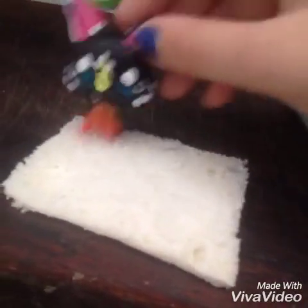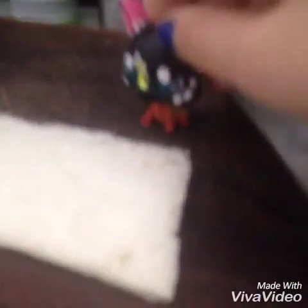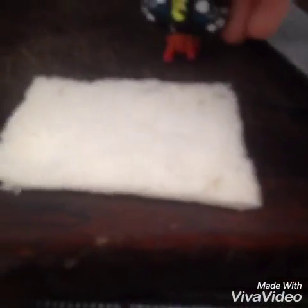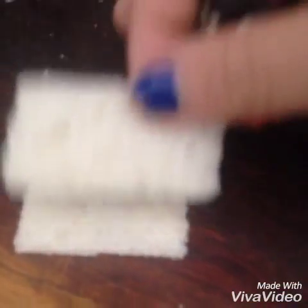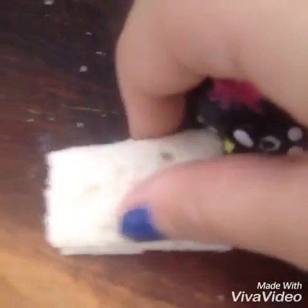First, you get a piece of bread and you cut all the crust off — you can eat that. Then you can cut it into two equal slices. This one looks a little small, but it does fit anyways.